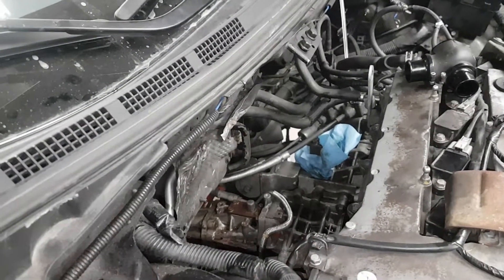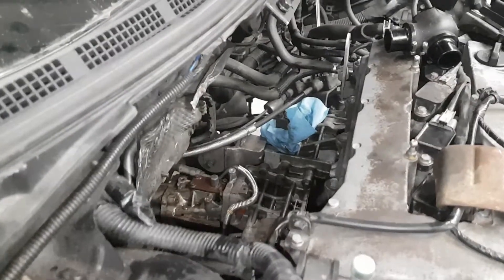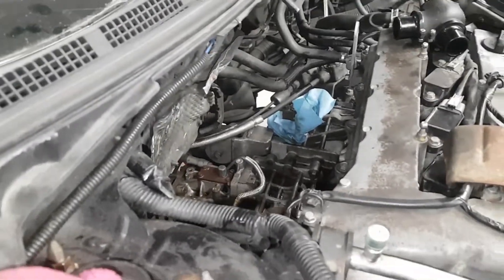So I figured I'd show — I don't know if there's a video about it or not — I know some people have had trouble for the first time finding the transfer case bolts when they're doing a clutch. I happen to be doing the turbo at the same time, so you really get a good view of it here.